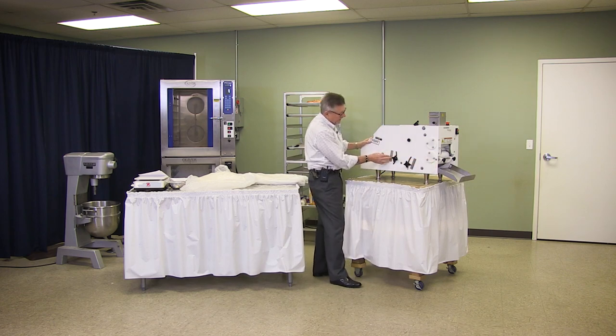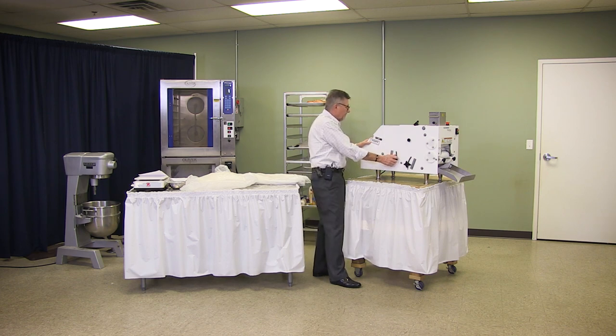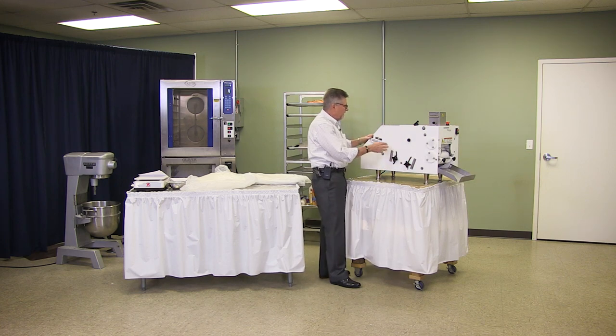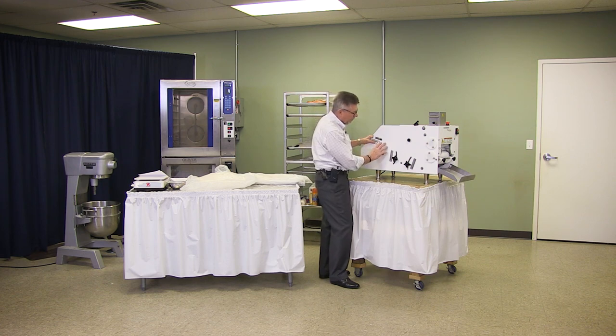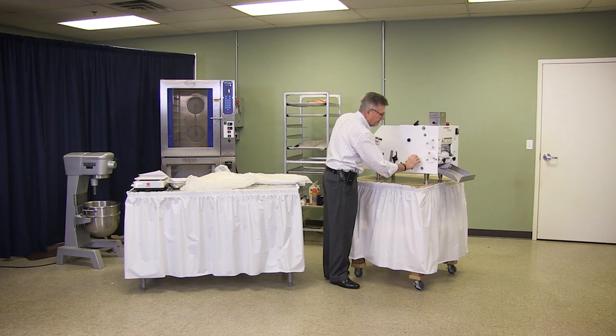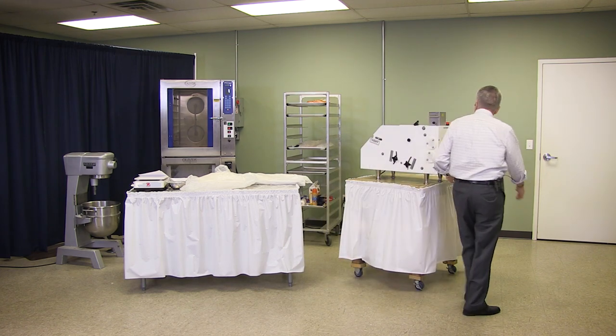So this end we're going to have open just a little bit further — we've got this set at two and a half and we'll leave it right there. This setting is just under two. So that will drop it in where the opening is a little bit wider, and then it will gradually mold it down a little tighter to this end and drop out onto the catching plate of the finished product.